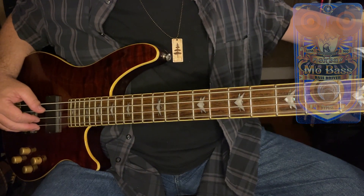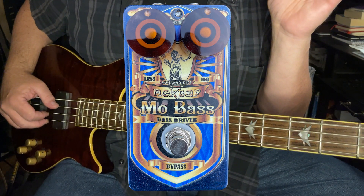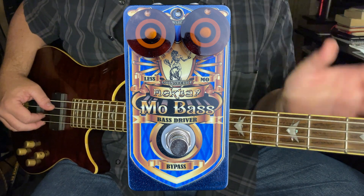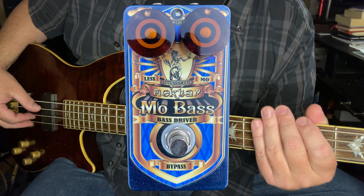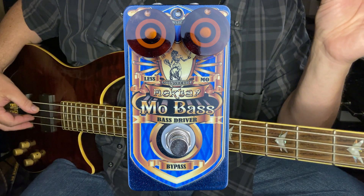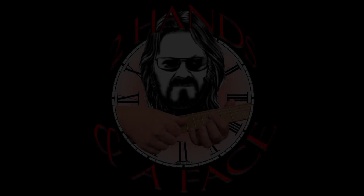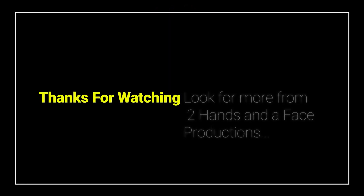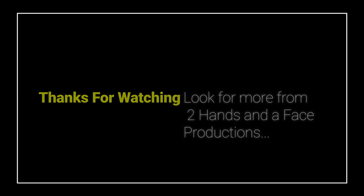I recommend that you have a look — have a gander, get one for yourself. They are completely boutique, handmade, custom-made pedals. Zero microprocessors in the signal path, made by Greg Lounsbury somewhere in the eastern half of the United States. Check one out for yourself, through a haze of smoke or not. That's it. That's enough. Good luck.